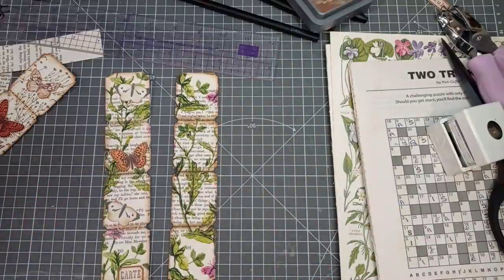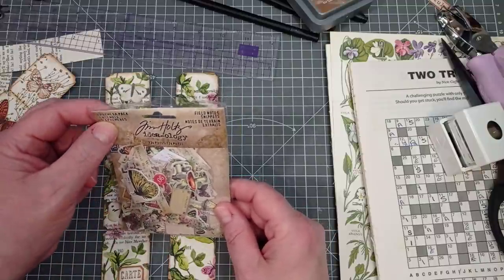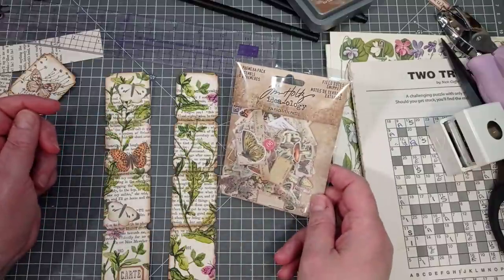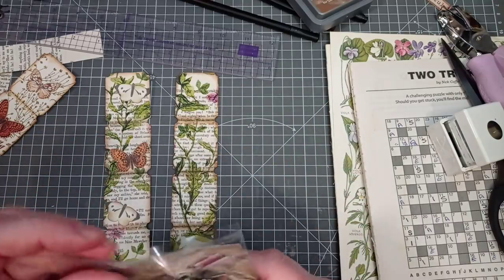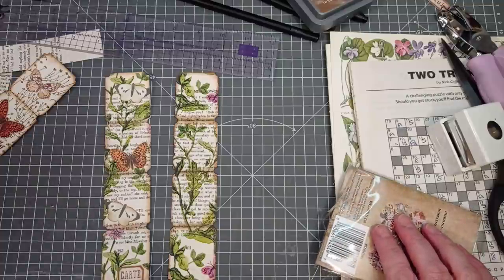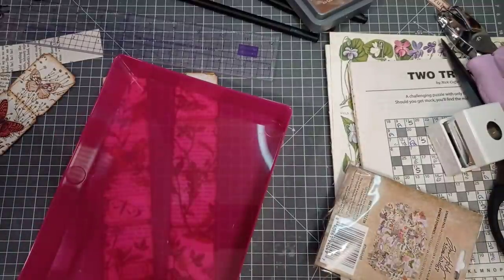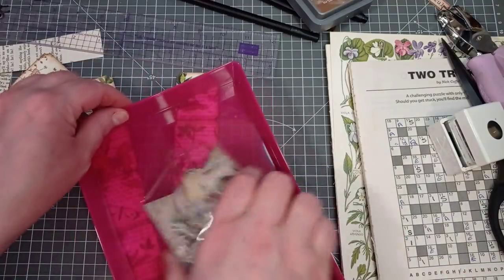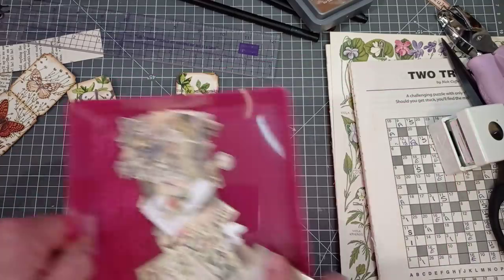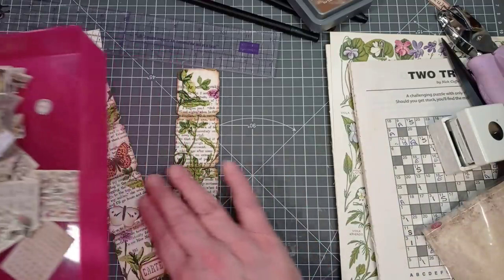The only thing left to do is decorate it with some bits and bobs. Now Sandra didn't just recommend this video - she's bought me a little present. It's the Ideology Field Notes snippets - how perfect are they for this! Thank you very much Sandra, you're an absolute star. I'm going to grab something to pop these in so they don't end up loose all over my desk and getting lost, because they are teeny tiny and I don't want to mix them in with my other Tim Holtz bits.